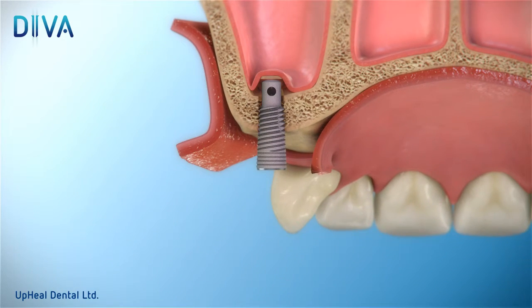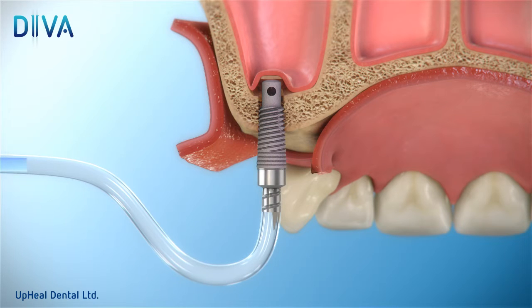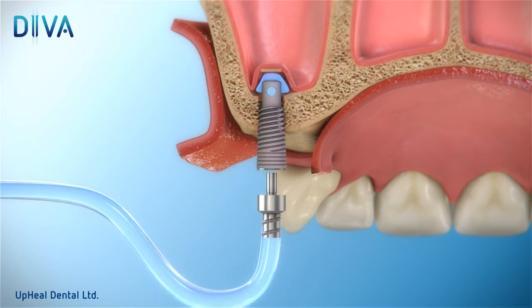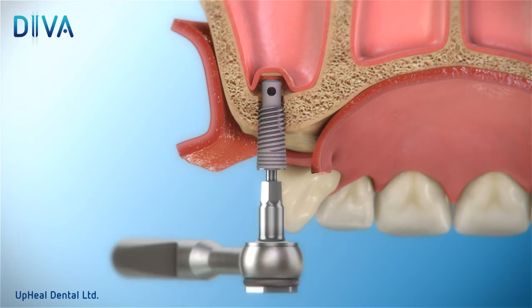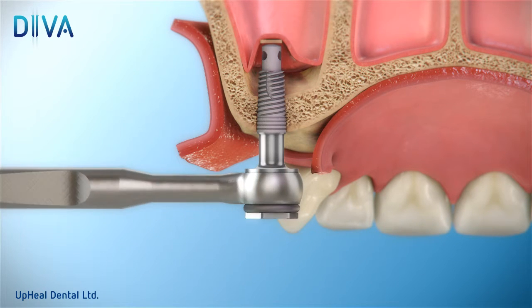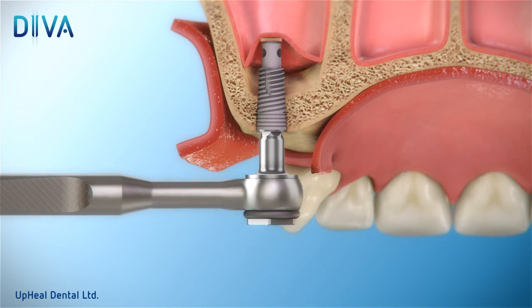Continue to perform one cc saline rinse followed by one millimeter ratchet rotation several times until a countersink for the device is formed. This gentle procedure elevates the membrane intact without perforation.